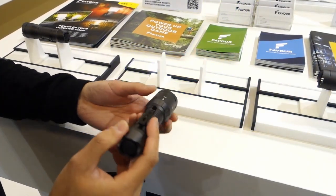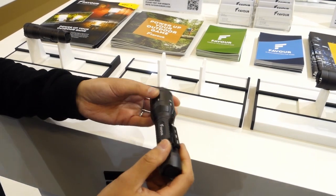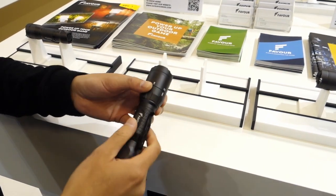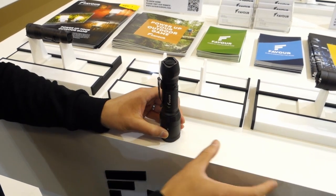There is also a clip for easy carrying, and it also comes with a gun mount and a cable switch for tactical use. Or you can set it separately as a standalone product, or together with the accessory.